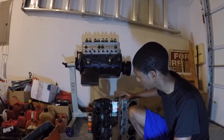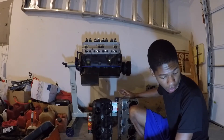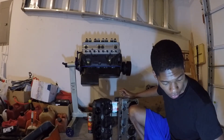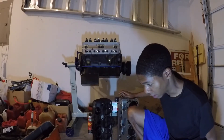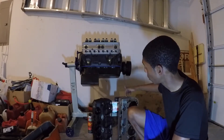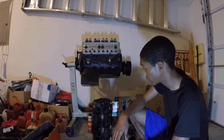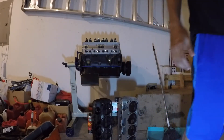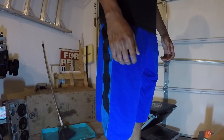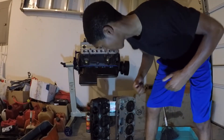Those are pretty much all the benefits I can think of. We're going to go ahead and weigh them. I got my scale over here — I'm just going to step on it to see how much I weigh, then step on it with the different heads to see how much they weigh. So I weigh 128 pounds — lightweight for the man.